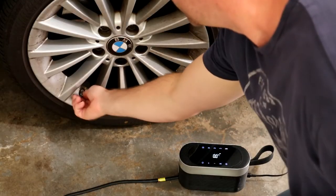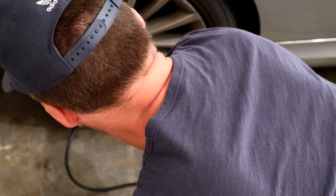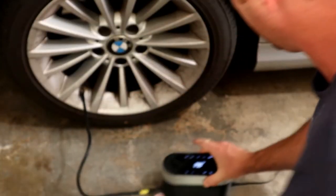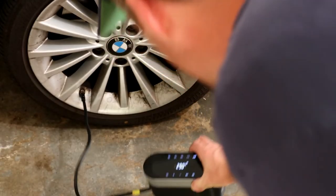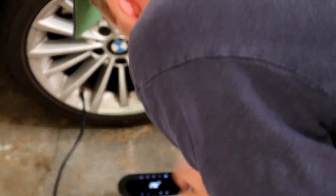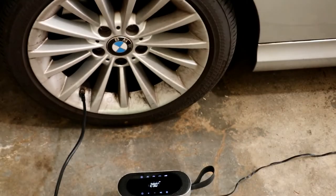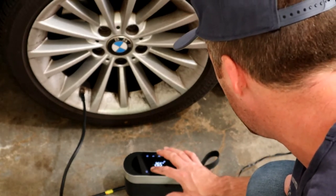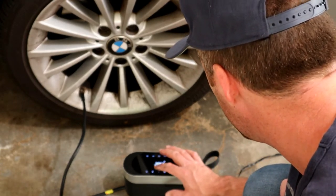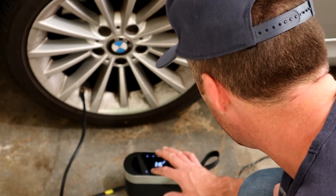Alright, remove the cap and screw the hose in. The reading actually says 29 PSI — it's actually higher than the gauge reading, so this is probably a little more accurate. Let's set it to 32.